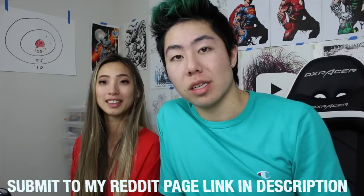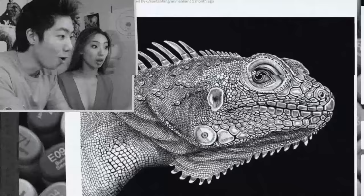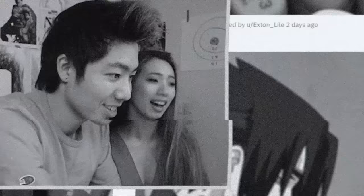Thank you so much if you made it to the end. We read every single one of the comments. We heart every single one of the comments too — because we have no life. Next week's art review: draw a picture of me roasting me. Keep those thumbs up and stay on the daily grind. Thanks so much for submitting.